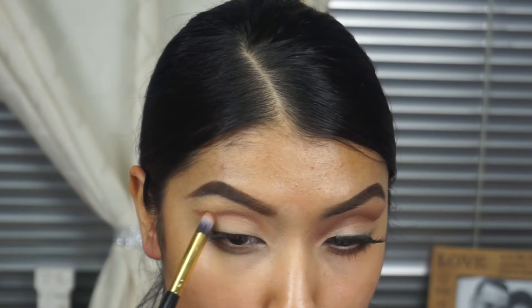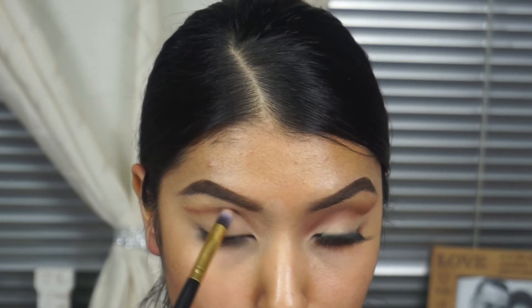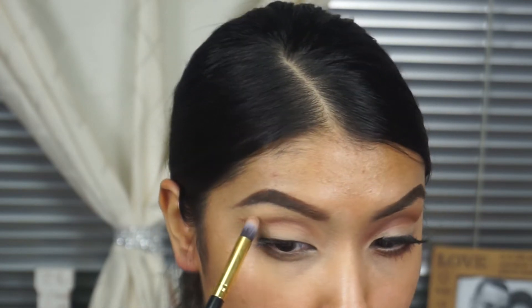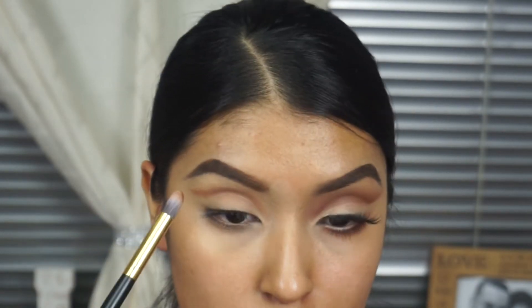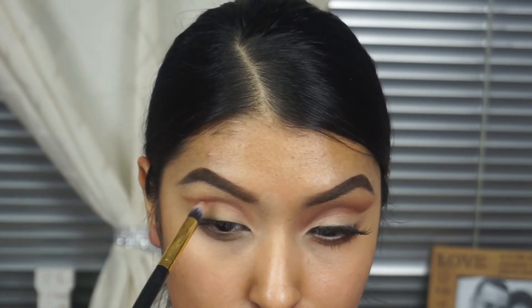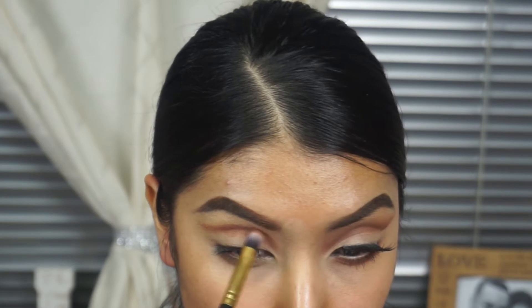I'm just going to continue. Then for the little tail, you do kind of want to have it pointed up. I know it looks a little bit straight across, but when I clean it off, I clean it off with more of an upward-pointing tail. Then I'm going to grab this shade right here — I'm only sticking to the very warm red tones that this palette has — and I'm just going to start building up color and blending it through.